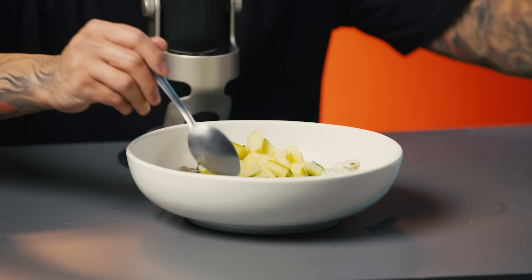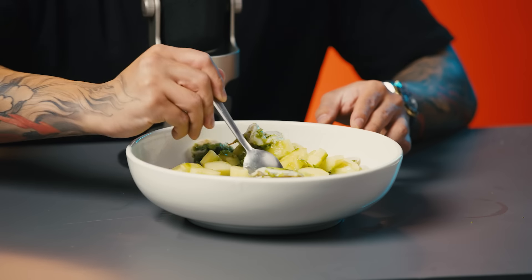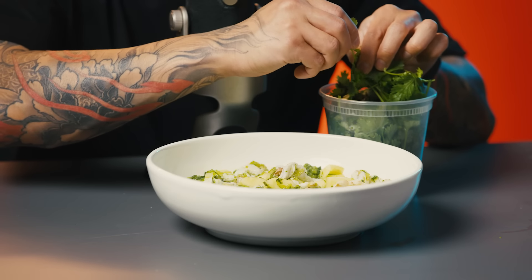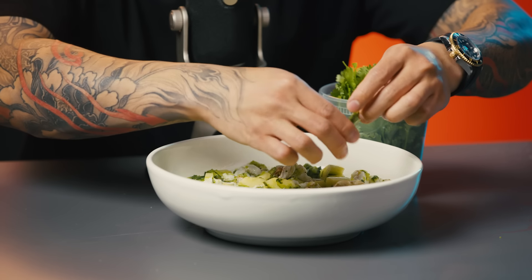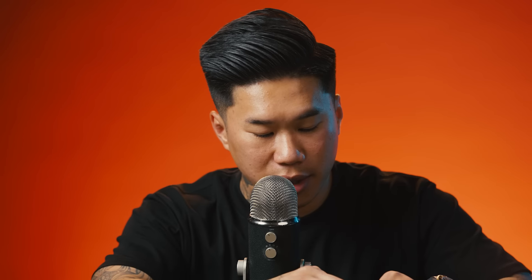Give that a mix. Next I'm going to garnish with some cilantro leaves — you can just throw them all around, you don't gotta take your time with it. And listen, if by now you're still wondering where are the onions, please be patient. They're coming. Trust the process.